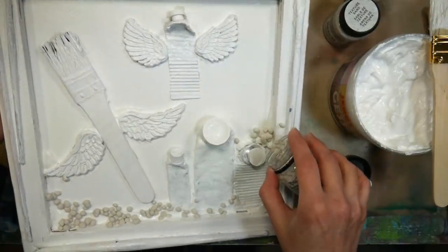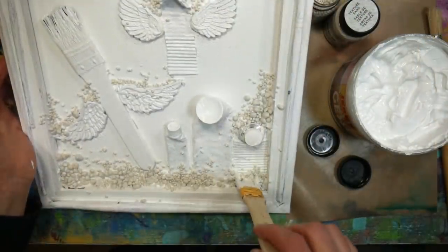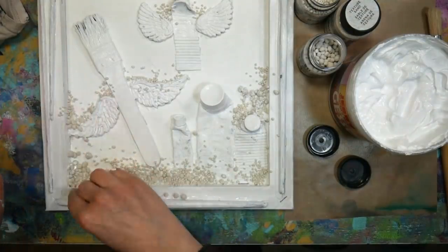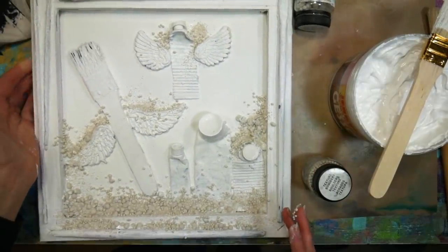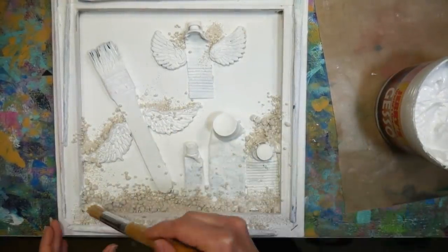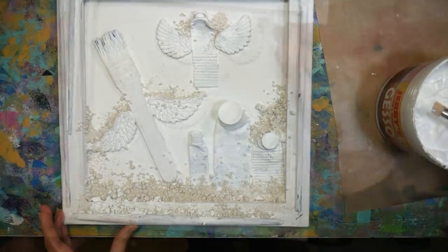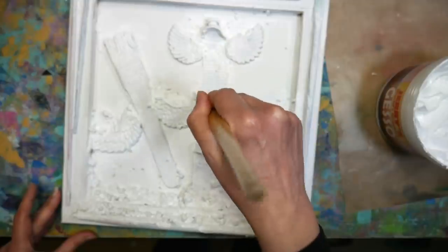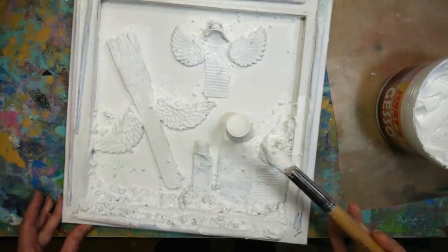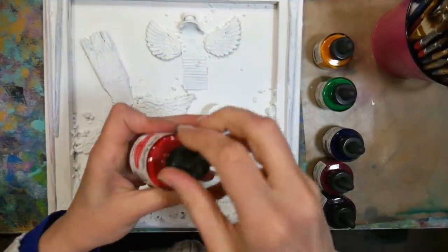I took some tacky glue — or you can use matte medium if you prefer — and put it along the edges of things, then dumped in some little pebbles or boulders. Prima makes them, and Brea Reese and Artsy products make them too. They're a really lightweight paper or foam rock-type thing that gives a beautiful texture. I pressed them into the tacky glue — just Aleene's tacky glue from the Dollar Tree, nothing fancy — and let that dry as best I could. I came back a couple hours later and it wasn't completely dry, but I really wanted to get a coat of gesso on before leaving my studio. Going over it with another coat of gesso did pick up some pebbles that hadn't glued down well, but gesso acts like a matte acrylic paint with adhesive properties that will glue down any wayward pebbles. You do want to let it dry completely before moving on, so let it dry overnight.